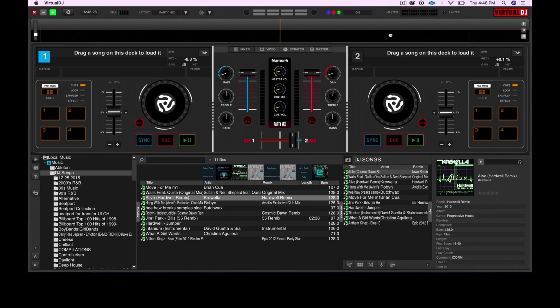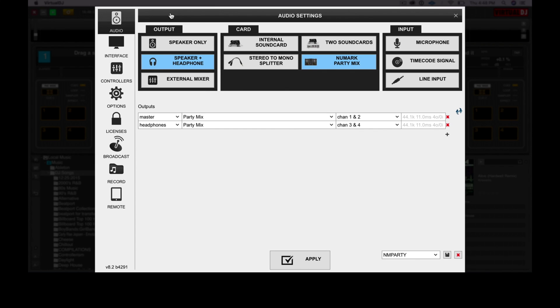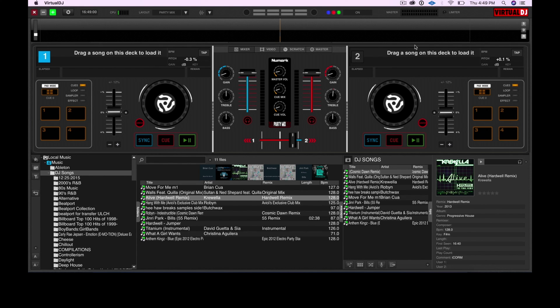Before we end this video, let's check some settings in Virtual DJ LE. Open the settings window by clicking on the gear icon. Output should be speaker and headphone — correct. Card should be Numark Party Mix — that's right. Nothing should be highlighted for input. The outputs should be Master: Party Mix channels 1 and 2, and Headphones: Party Mix channels 3 and 4. Everything looks A-OK. You've now got Virtual DJ running on your laptop. In the next lesson, I'll show you how the Party Mix controller mirrors the Virtual DJ interface.